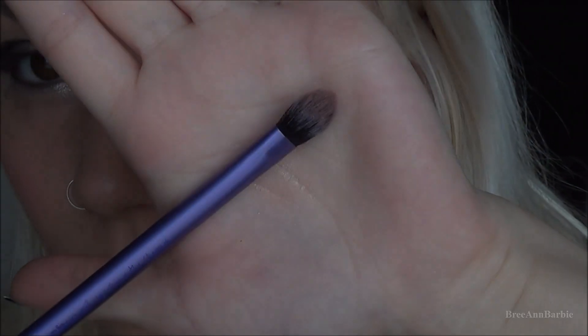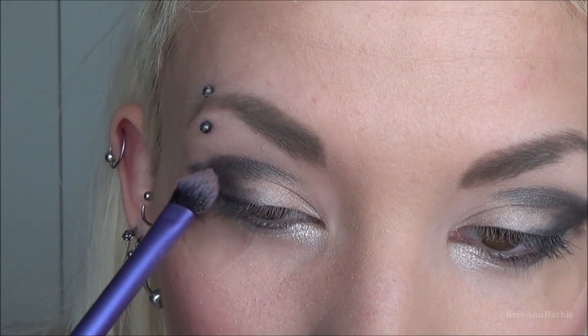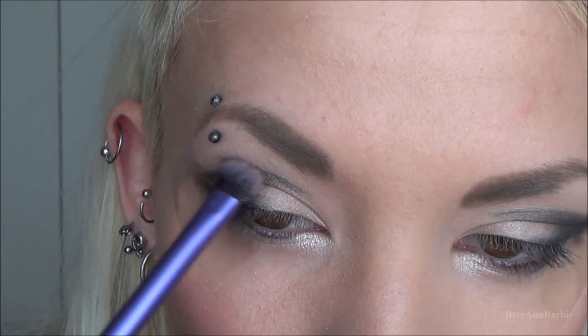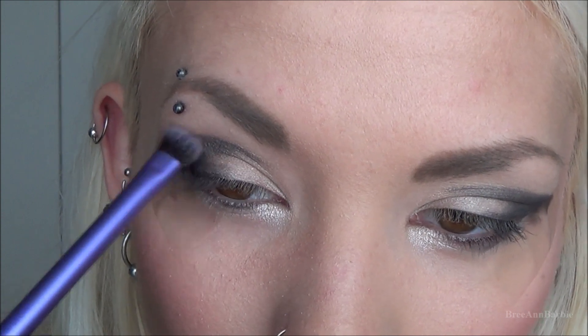Then I'm taking a fluffy blending brush by Real Techniques and going through to buff out that black eyeshadow so it doesn't look so messy — I just want to make it look a bit neater. I'm buffing it out and not bringing it into the inner corner too much, because we don't want a full-on black eye. We just want to mainly focus on blending on the outer part of our eye.